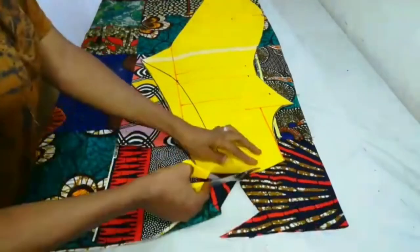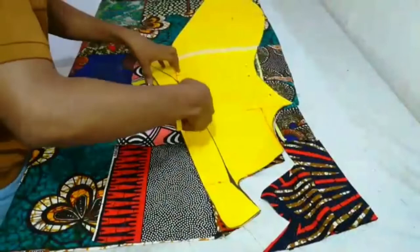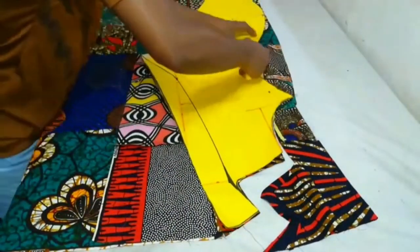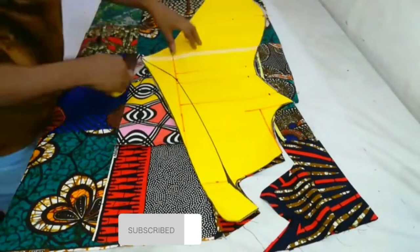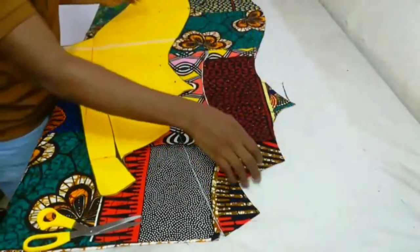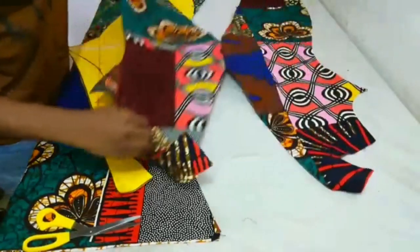I placed the pattern paper on the fabric I'll be using for this jacket and I cut along all I have, just as it is on the pattern paper. Please click on the subscribe button if you haven't subscribed yet — please do not just watch, it is not helping the channel. Thank you guys.